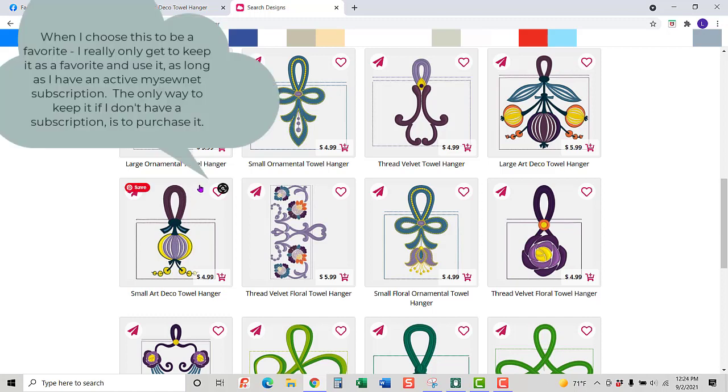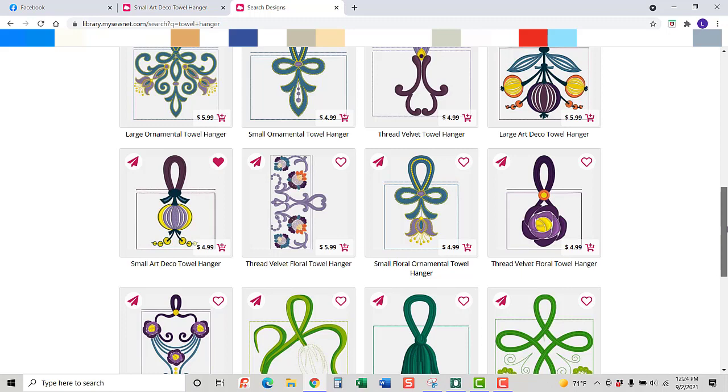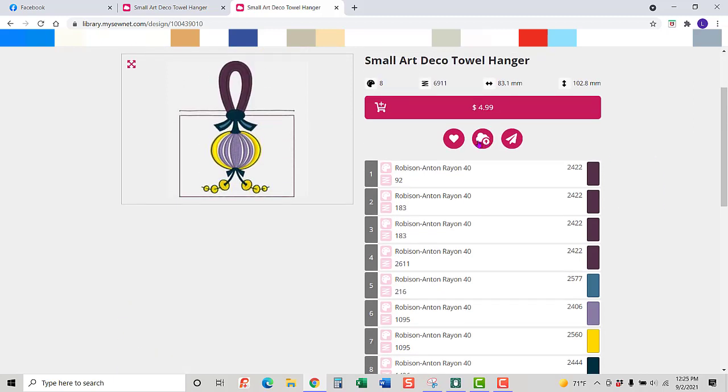I can also mark this as a favorite design to keep and find it later in my favorites since it's one I'll use over and over. I can also remove it from there. I'm going to open this up — it gives me all the information I need. I can send the design directly to the cloud, save it as a favorite, or send it directly to my software.